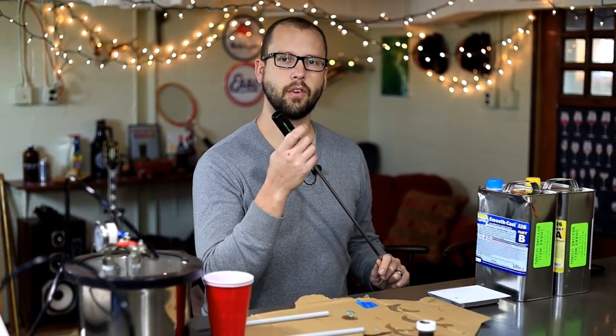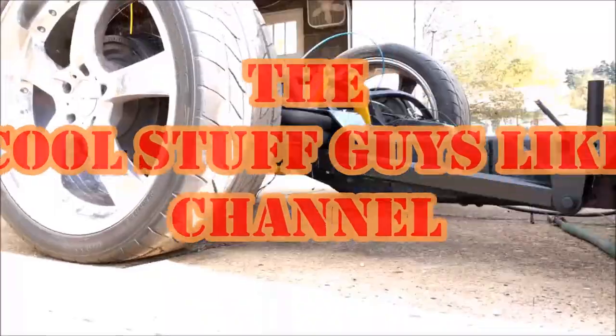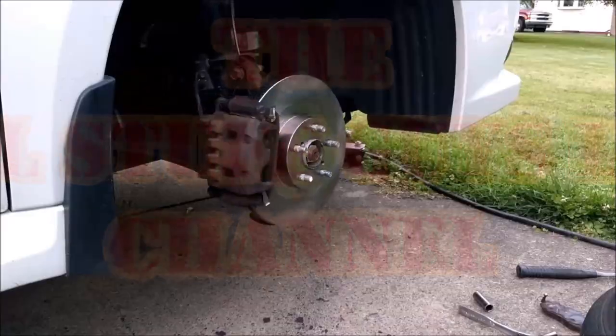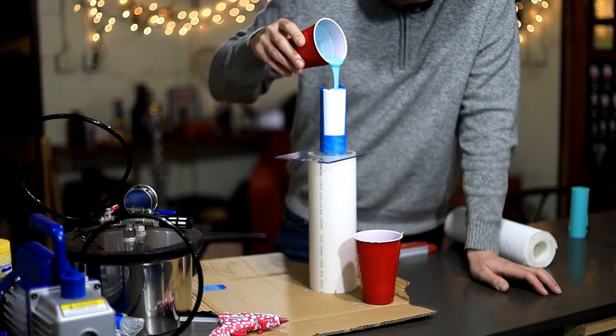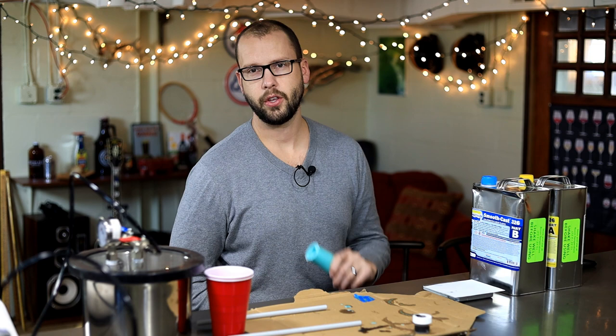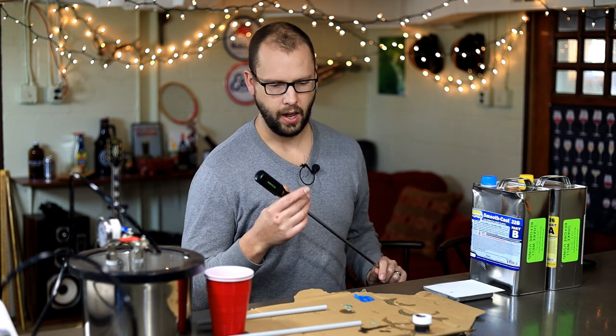Today we're going to use this urethane resin and we're going to cast some screwdriver handles. Make sure to check the video from last week on how to make a silicone casting mold — that's the mold we're going to use this week when we cast these urethane handles.